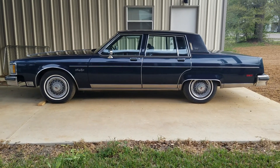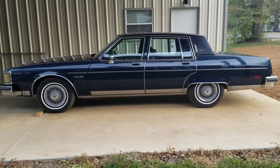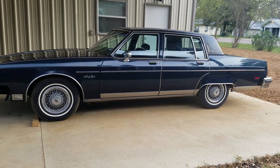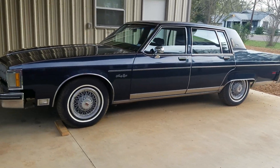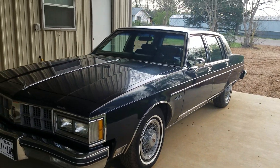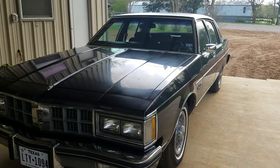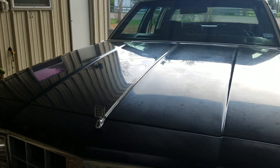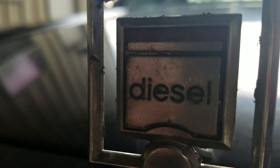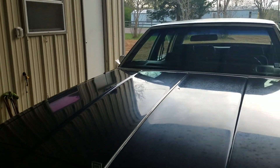I had completely zero plans of getting another vehicle, and then this thing popped up. This is a 1981 Oldsmobile 98 Regency in absolutely wonderful condition with 88,000-89,000 original miles, and the diesel engine — I couldn't pass it up.